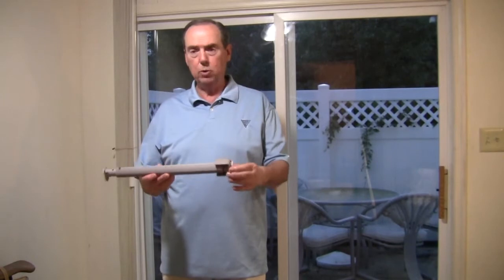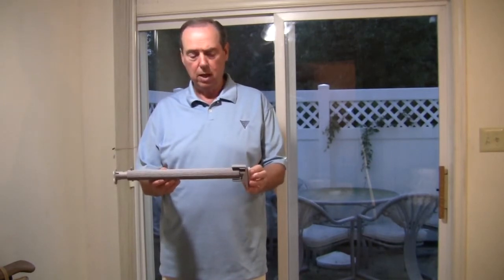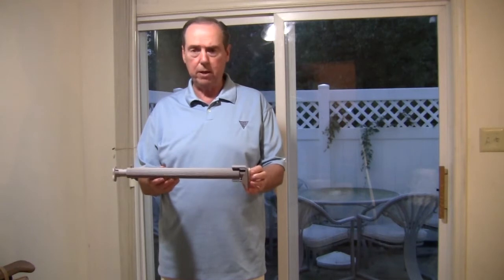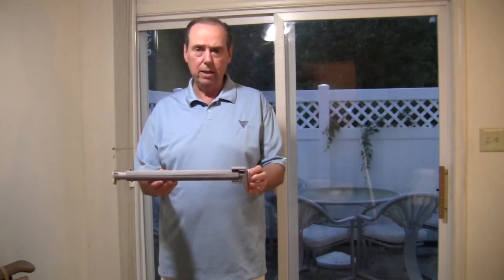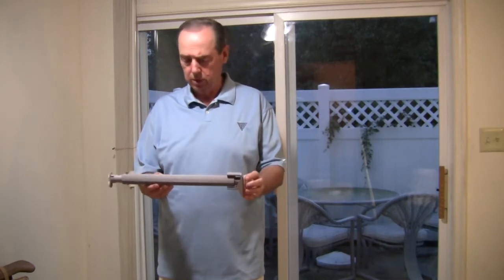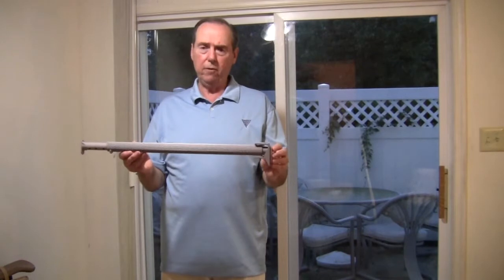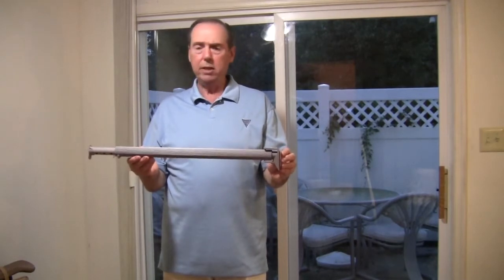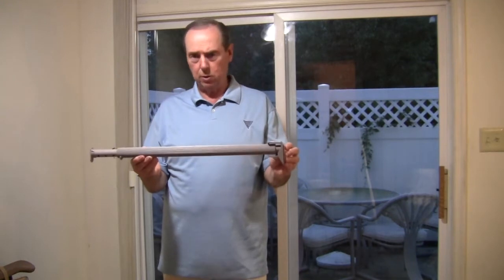It comes pre-assembled in two sizes. The Mini has a range of 17 to 25 inches, ideally suited for sliding glass patio doors with pet door installations, or smaller sliding single and some double hung windows. The Maxi has a range of 25 to 42 inches, ideally suited for sliding glass patio doors and larger sliding windows as a security bar.